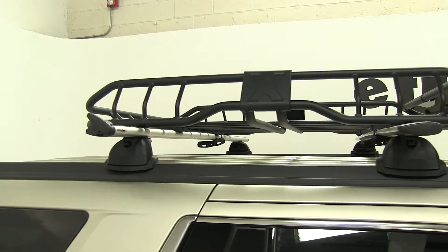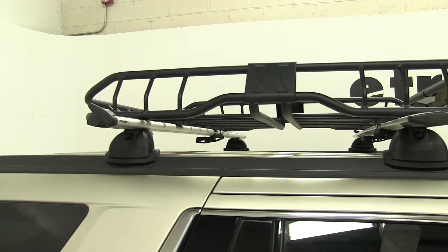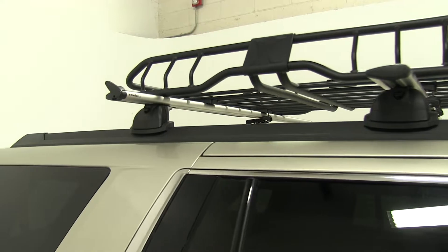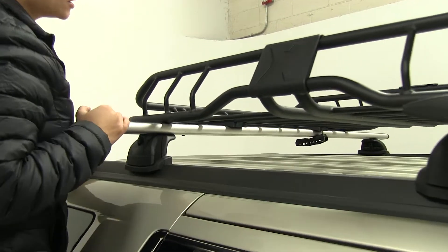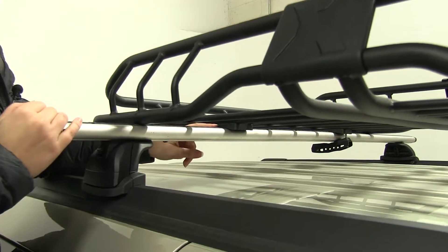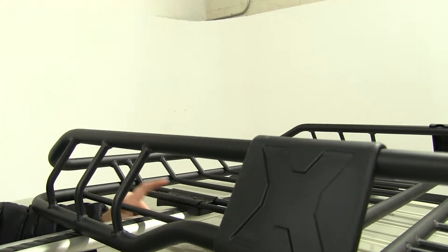We already have three of our four mounts secured in place. We're going to show you our last one here, and we already have our spacer brackets in between. In between our cross bar and the bars of our carrier, we have this plastic bracket.